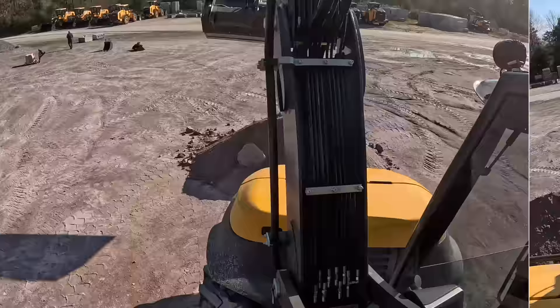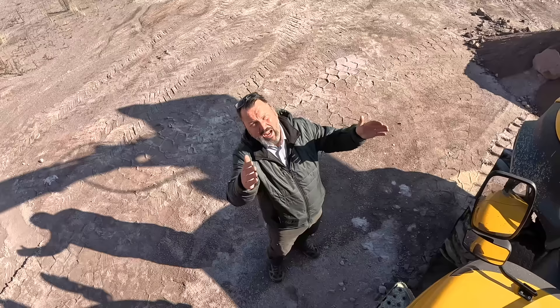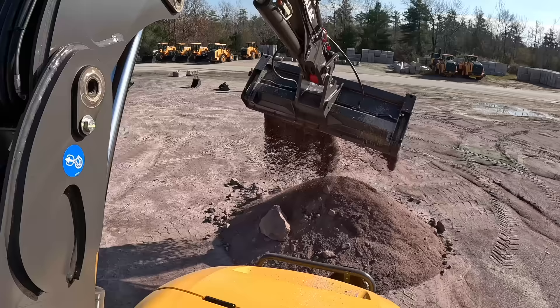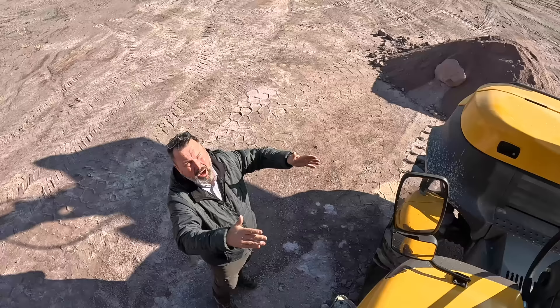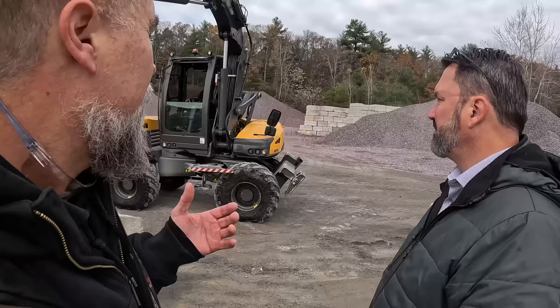With this bucket, because of the angle we can achieve, we can pick up material at the corner of the bucket and funnel it into the corner — you can even fill a wheelbarrow. If the bucket is wider than the back of the truck, you lift it up, give it an angle so your dump width is less than the box of the truck, and you can dump right into the truck even though you've got a super-wide bucket.